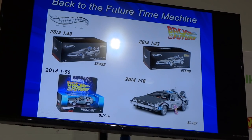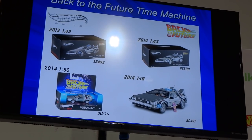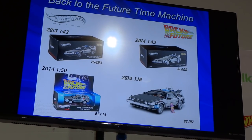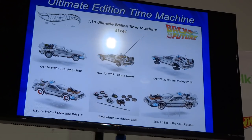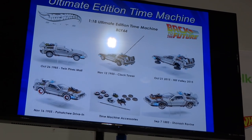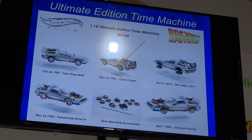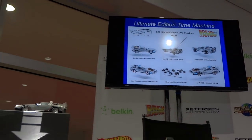One of my proudest ones is the 1:18 scale Part 2 car with Mr. Fusion. Mr. Fusion opens up and it comes with a little hoverboard. And now we're to the present. This one is the one I am most proud of — it's sitting right there. It is the 1:18 scale ultimate edition Back to the Future Time Machine DeLorean.